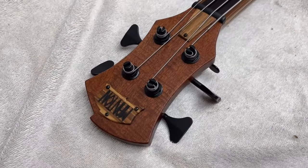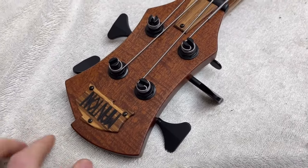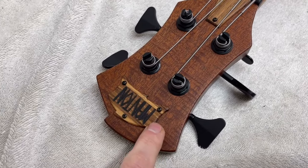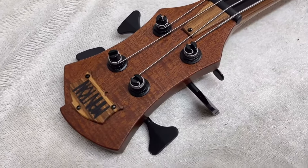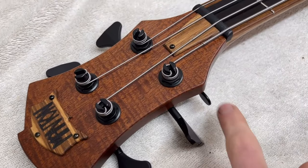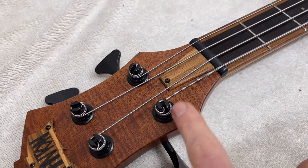We've got more of the flame mahogany on top of the headstock, and I've done my logo in the Carl Thompson style on a piece of zebrano — burnt my logo in there. These are Hipshot tuners, and we've got a detuner on it as well for drop D. There's more zebrano for the truss rod cover too.